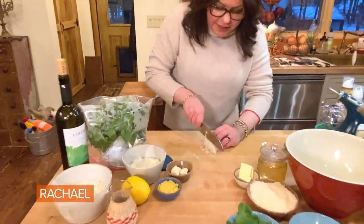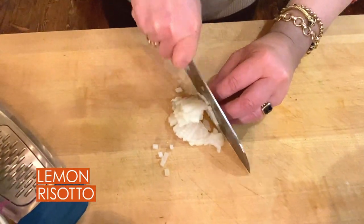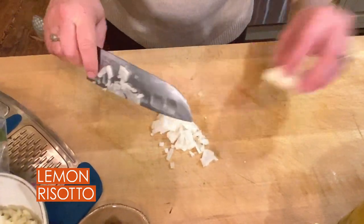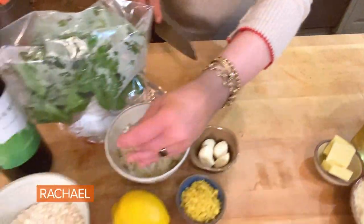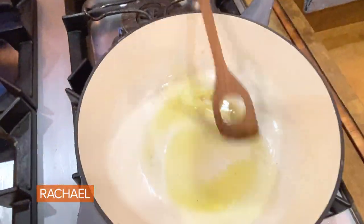We're going to make my lemon risotto. I was just finishing chopping up some onion — one medium onion. I keep my onions peeled and ready to go in the fridge. I thinly slice it one way and then chop across. Gather it up. And I'm getting my risotto pot hot right here with just enough oil to coat the bottom of the pan.